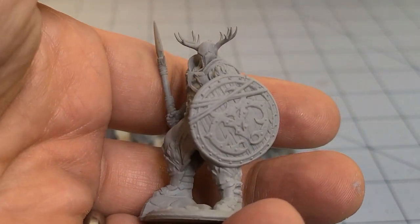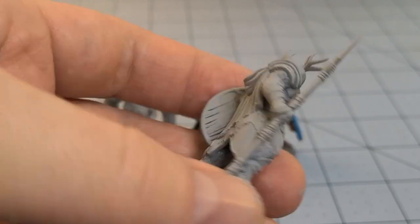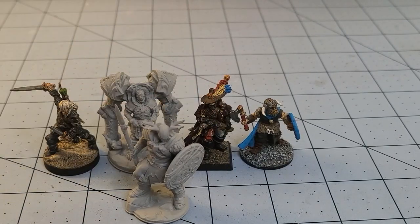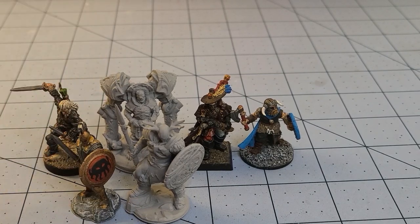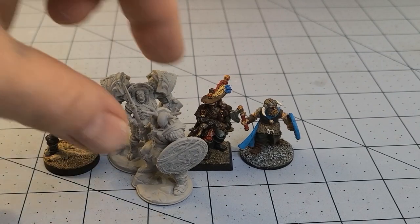Here we have the Winter Knight — I am quite pleased with how he turned out. The details really came through there. And again, it makes me kind of sad seeing our Hoplite outclassed size-wise by everybody else. Poor guy.